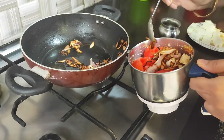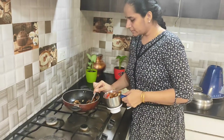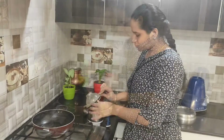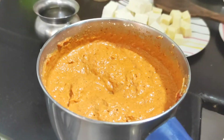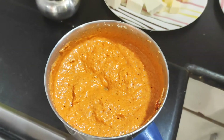We will slowly remove the oil and put it in the pan. Our masala is all green — look at its color, how beautiful the color is.